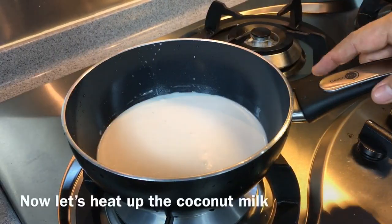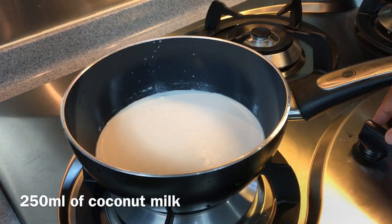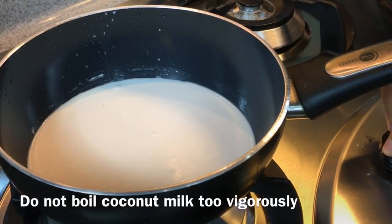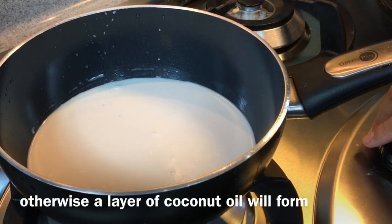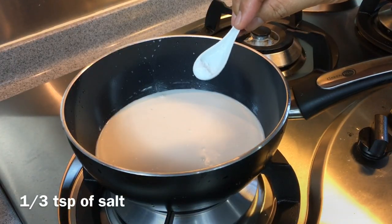Now we'll heat up the coconut milk and add a little bit of salt to it. I have 250 milliliters of coconut milk. Just heat at the lowest flame possible — don't overheat it. If you boil it too vigorously, you will have a layer of coconut oil on top, which is not nice. I'm going to add in one third of a teaspoon of salt.